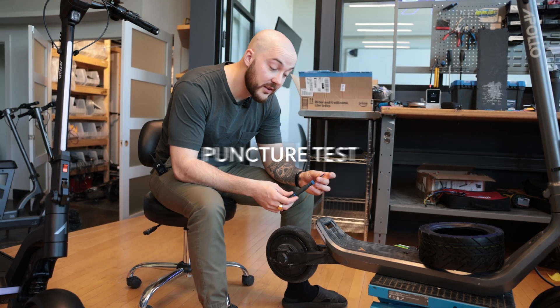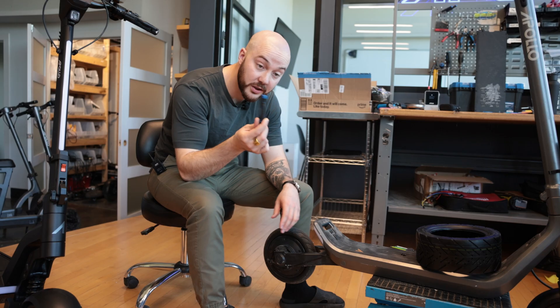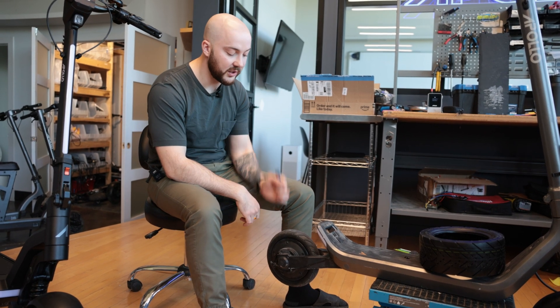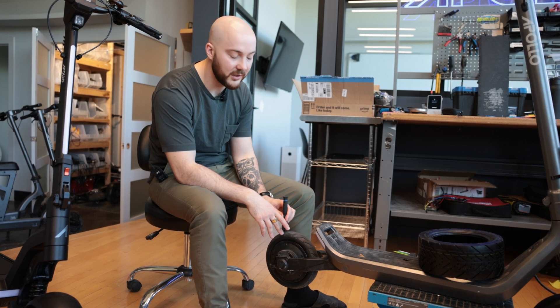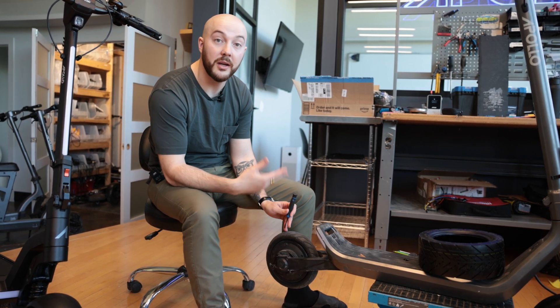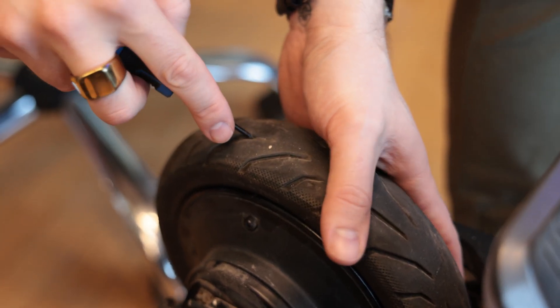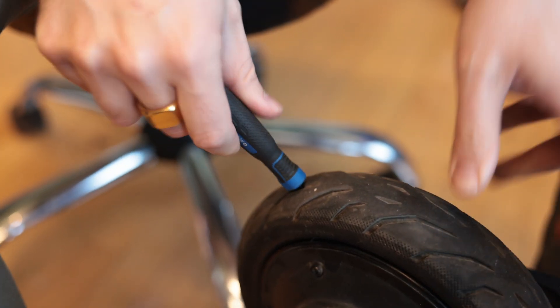For this test I'm going to take a screwdriver, because it looks like a nail — something you could hit on the road. I'm just going to stick it in the tire, and you're going to see that maybe the air leaks when I stick it in, but it's going to get sealed right away by the gel. This tire is inflated to 35 PSI, and now I'm going to shove the screwdriver in.